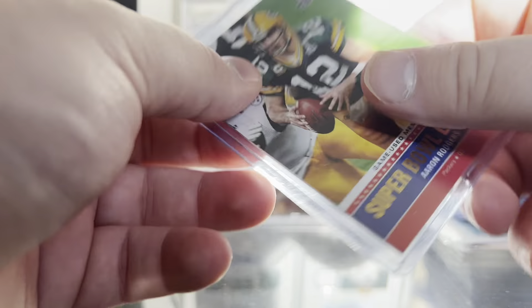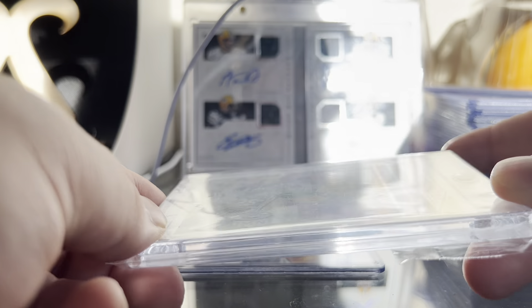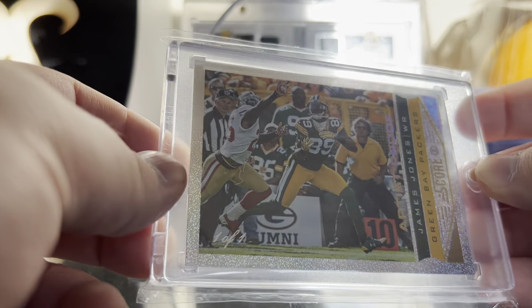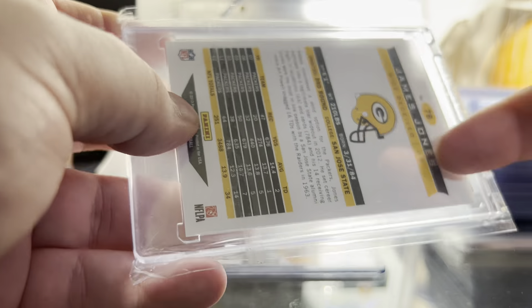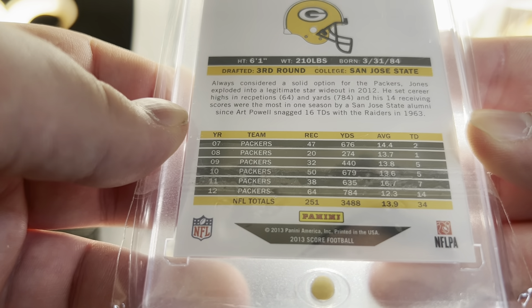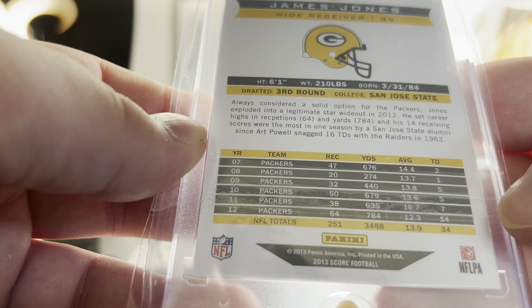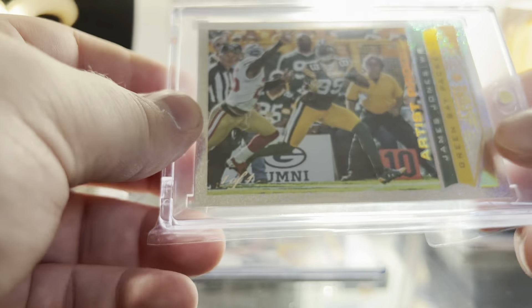Some guy on eBay was listing a bunch of one-of-ones from 2013 Score Football, so I scooped this James Jones one of one — it's pretty sweet, has a nice foil or sparkle finish, artist proof. Real Packers fans remember how good this guy was. You might look at the stats and think he was just average, but he came up in big moments for the Packers — 14 touchdowns in 2012. He never had a thousand yards in a season but he put up some touchdowns for sure.